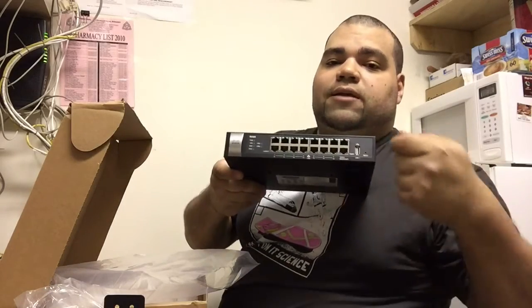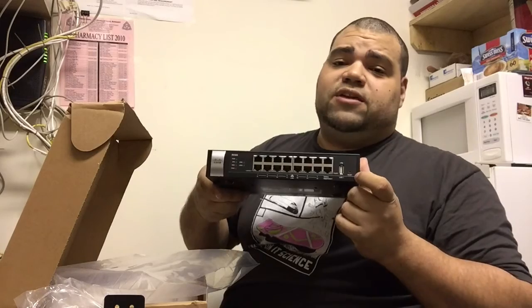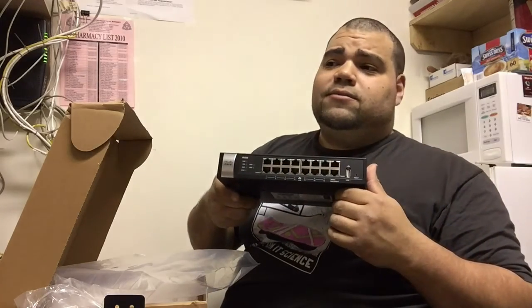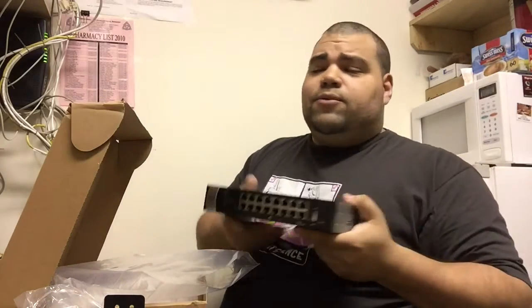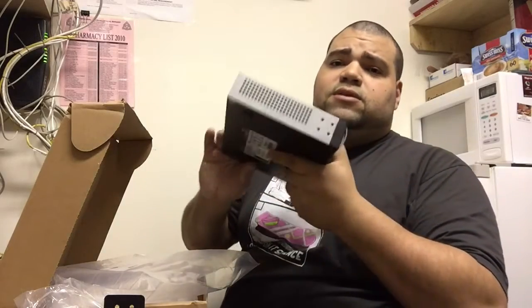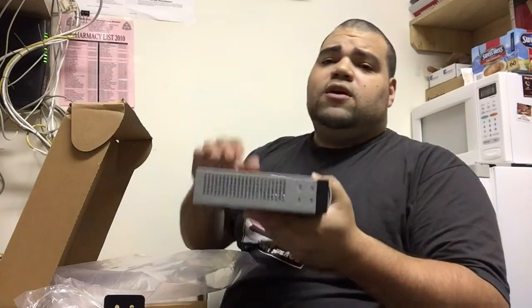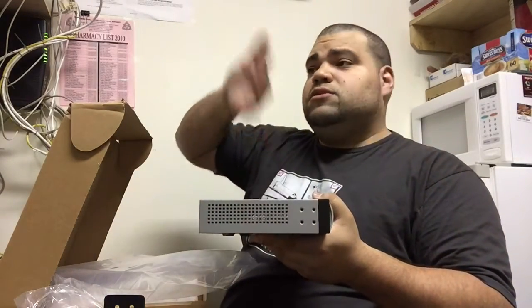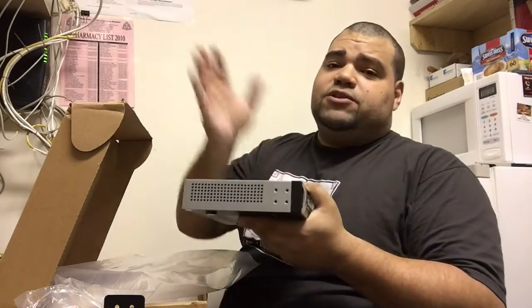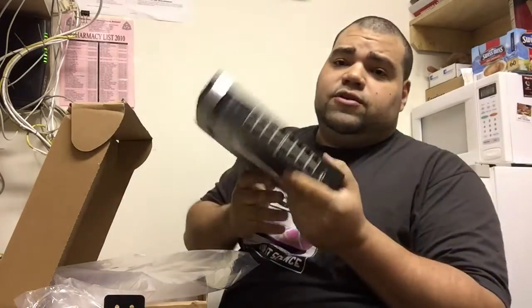There's a reset button, but you have to put something in there to actually activate it. I don't really like this being so exposed — because anybody that gets fired could see it and just stick something in there and reset the whole network. What you have to do once you finish configuring your router is use the backup feature: save the config file somewhere on the cloud, so if anything happens you can just download that file and reload the configuration.